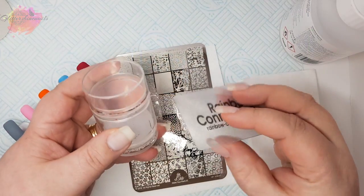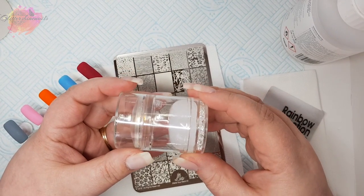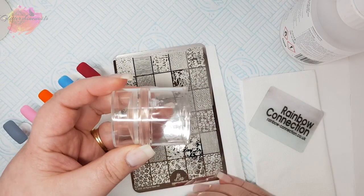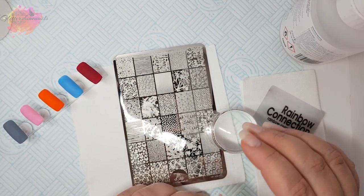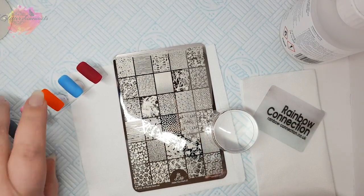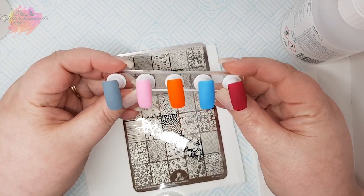I'm going to be using my Born Pretty Dual Clear and White Stamper and I'll be using the clear head for my swatches, along with my favourite scraper. I also have five coloured nail tips which I'll be swatching onto, and I'm going to be starting with the grey nail tip.